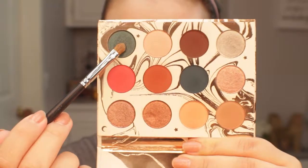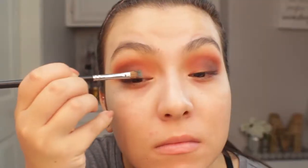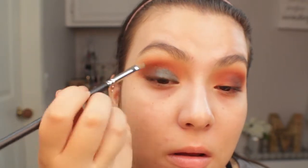Now for the lid shade I'm going to be going in with this beautiful blue. I used a brush without wetting it or applying concealer onto the lid, and it had such amazing pigmentation. I absolutely love how this color went with the warm tones in the crease — it felt very summery. It's a very bright color with a lot of glitter in it and I did get some fallout, but overall the shadow is just beautiful. It looks stunning on the lid and really gave this look a pop.